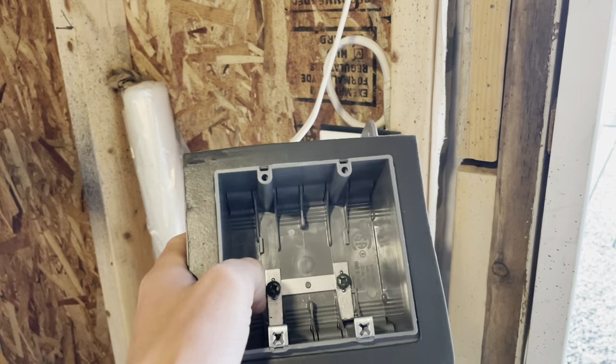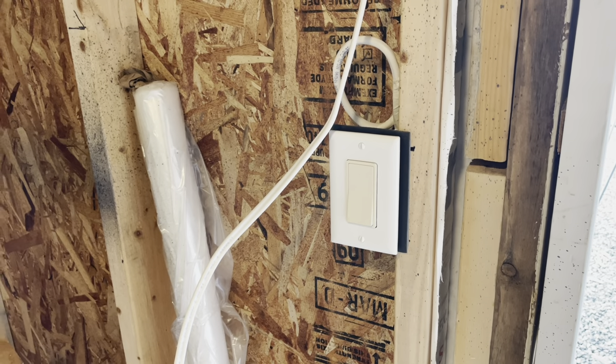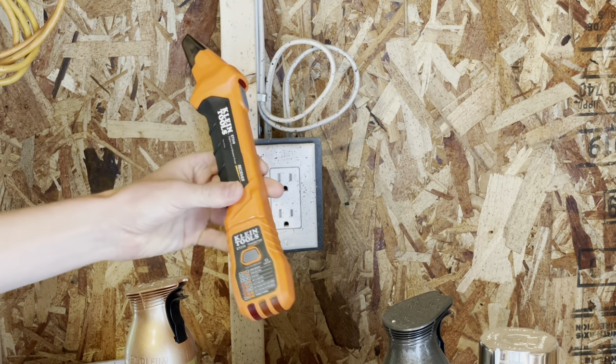Quite often I do live work, but today I don't want to because I'm going to need to pull this out while it's live and there's a good chance of it striking something that's grounded. So we're going to find this circuit from in the house. This is my Klein circuit finder.